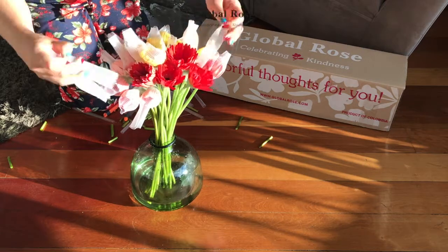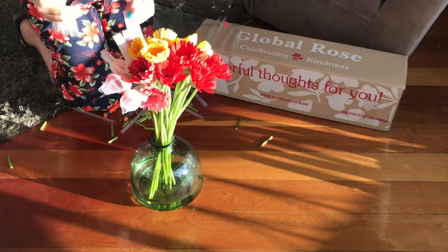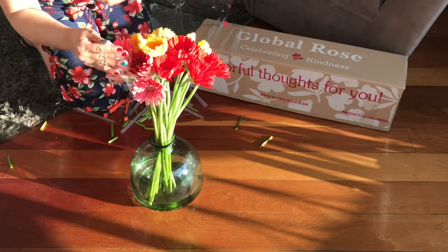Once all of your stems are in, remove their protective nets. Your gerberas may take a couple of hours to fully bloom after removing their nets.